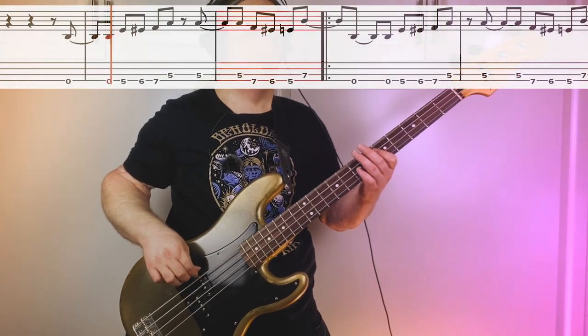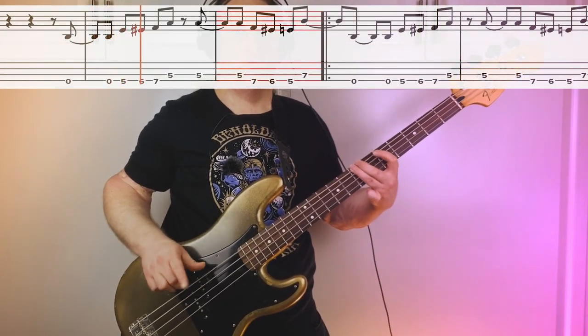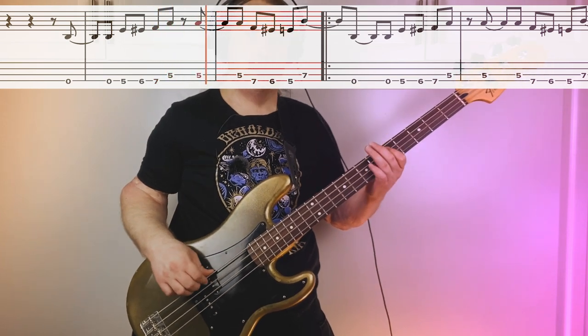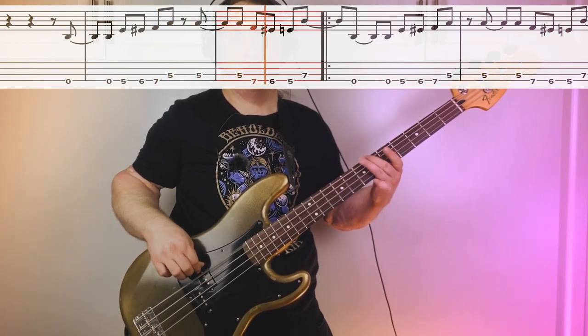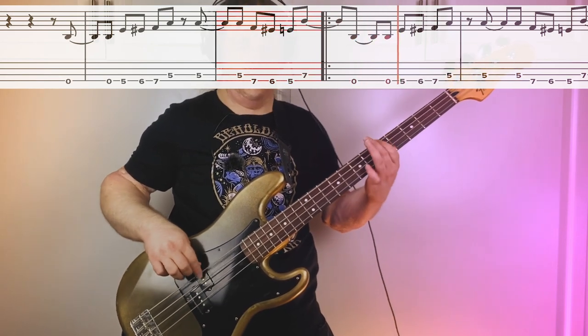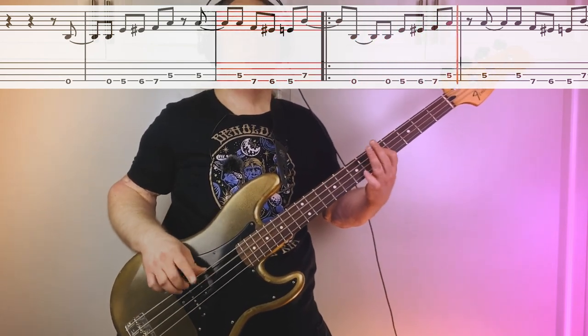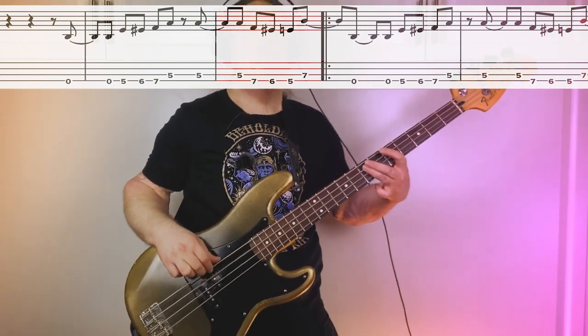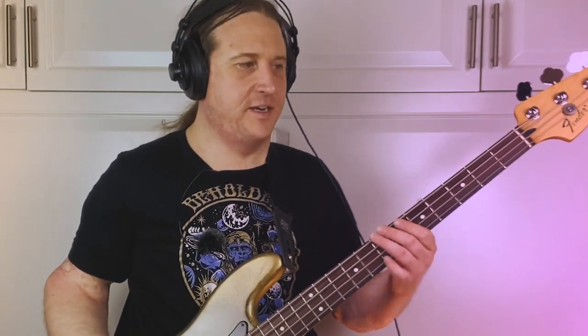First half ascending, second half descending. We play that ascending/descending bridge idea a couple of times.